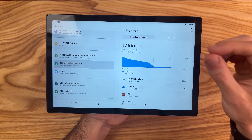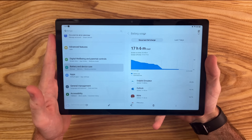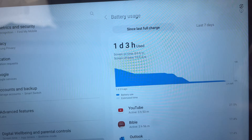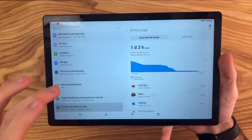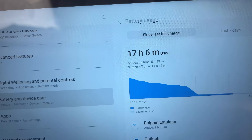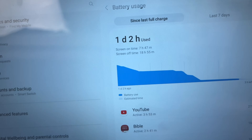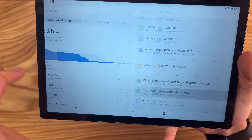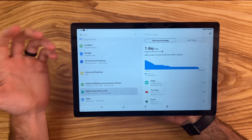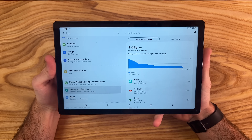Battery life has been very good on this tablet for me in my personal use. With the 7,040 mAh battery capacity, I've been able to get up to eight hours of screen-on time while using the tablet at around 50 to 100% brightness. If I'm doing more intensive tasks like gaming and productivity, I'm still able to get around 6 hours of screen-on time, which has been more than enough for me on any given day. A couple other examples: 7 hours and 47 minutes with a mix of watching YouTube and some productivity, and another use case of 6 hours and 41 minutes. Overall, I'm very impressed with the battery life on this tablet.